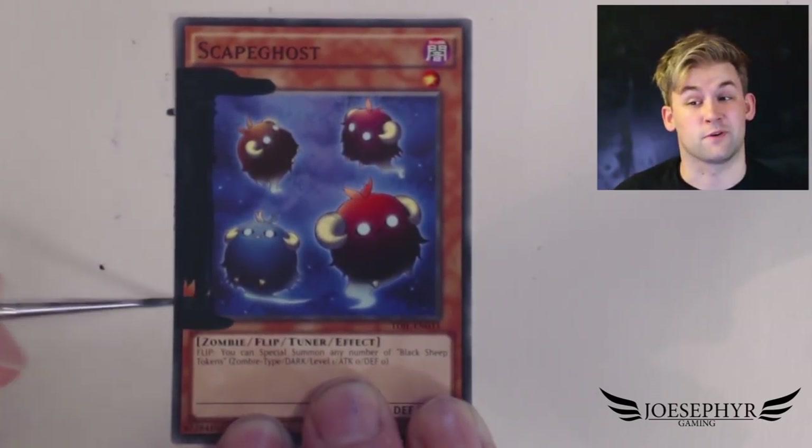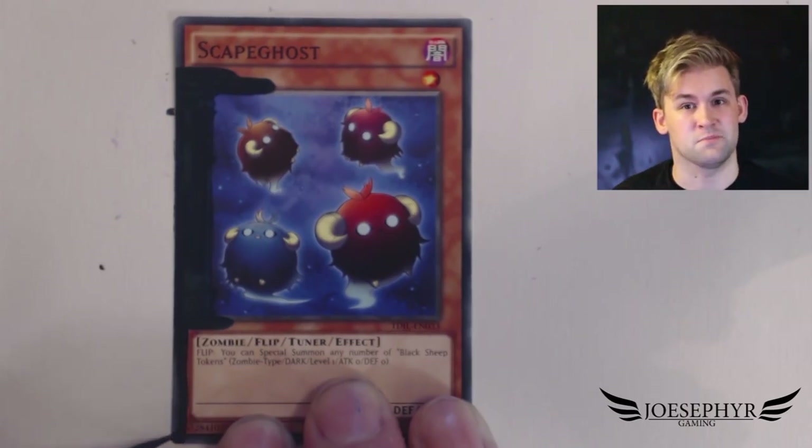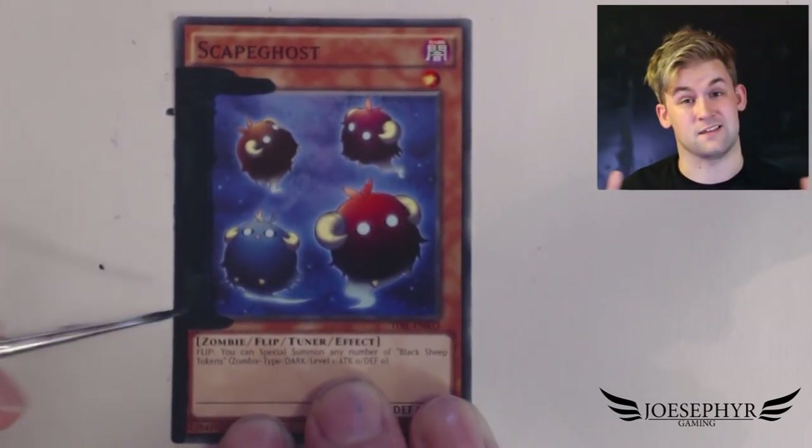Hey there you guys, it's only me. I'm just bringing you another card painting of the Yu-Gi-Oh this week, and this time around I've gone for something pretty simple actually and it's very recent — it's Gate Ghost.